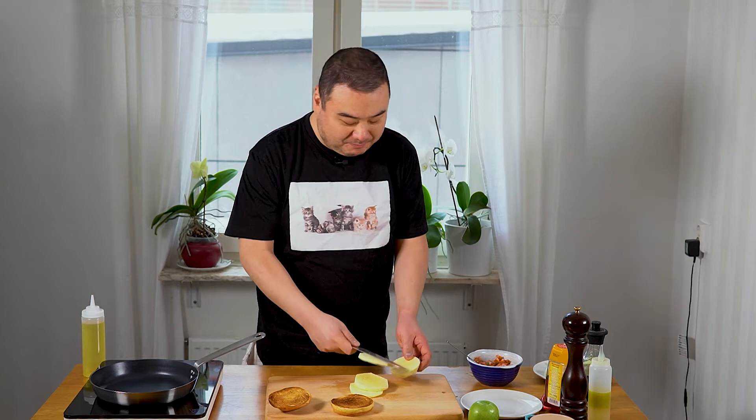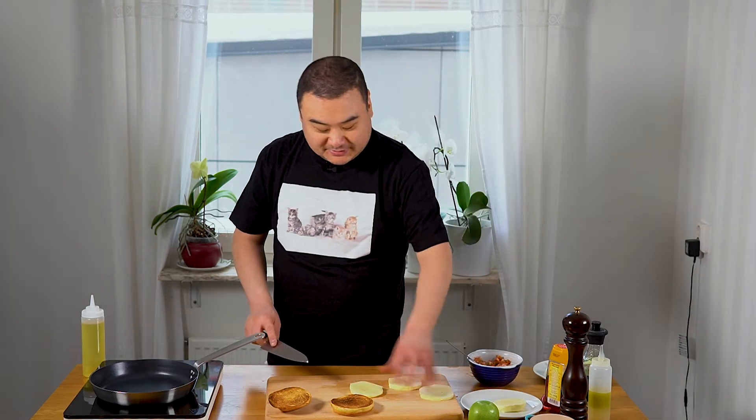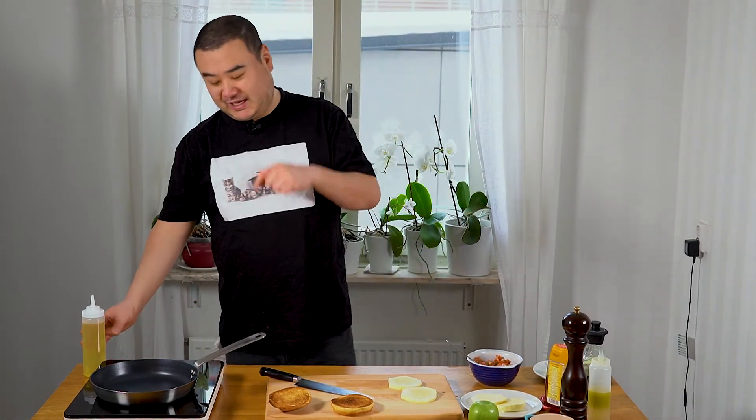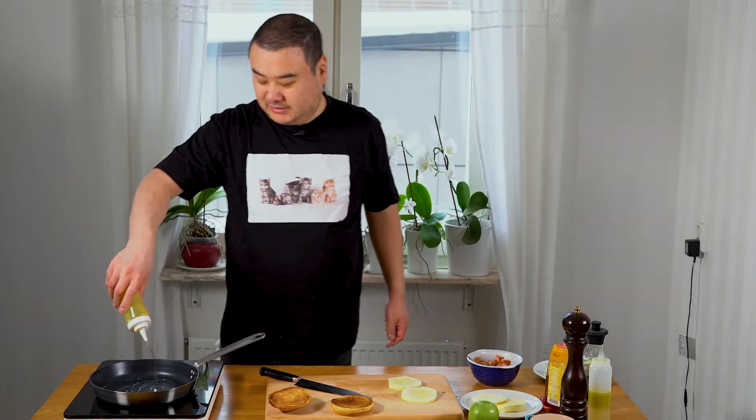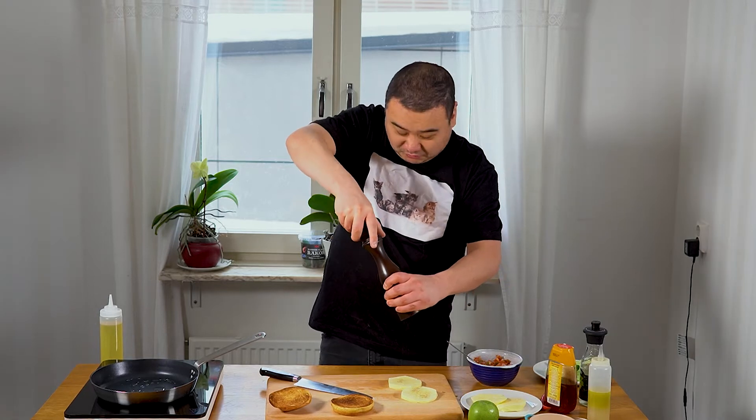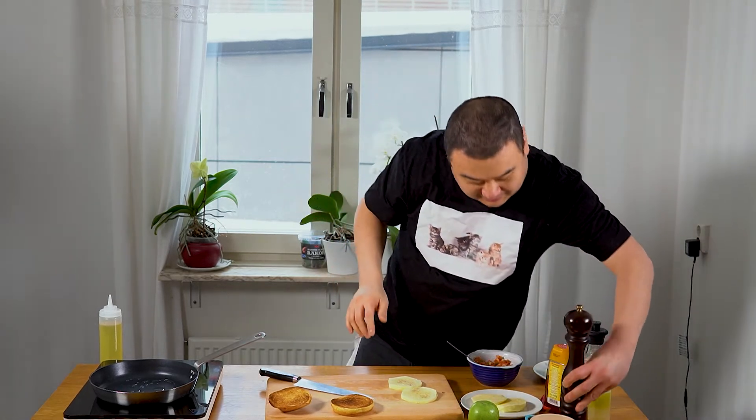Remember, this halloumi is an artisanal product. The regular supermarket halloumi is generally very, very salty and extremely squeaky in the teeth. This, however, is an artisanal product — it's creamy and not that salty, so you actually have to add a little bit of seasoning to it and a little bit of oil. This is a cow's milk halloumi, so let's get this party started.